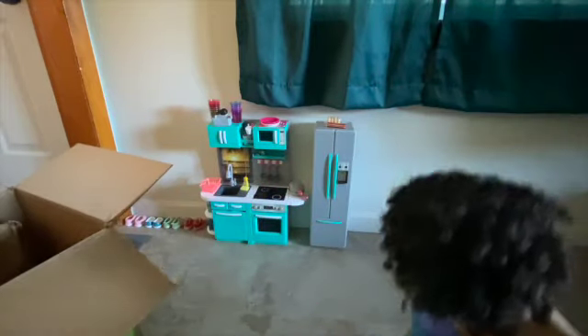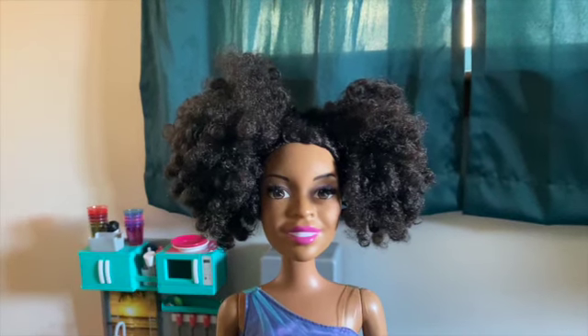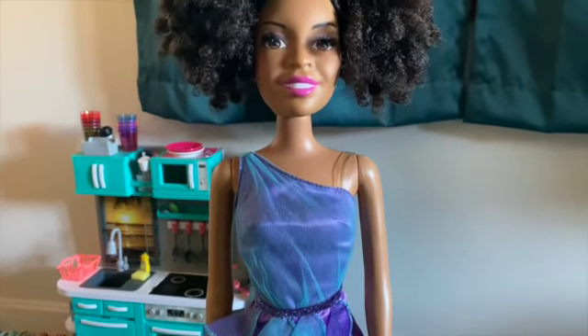We'd like to unbox her with you today. Right out of the box, here she is — she is a stunningly beautiful 28-inch Just Play Best Friend Barbie doll from 2013. I'm going to show you how I restore her today, because when she came to me she did have some markings on her and was a little bit dirty.